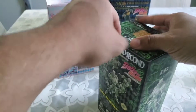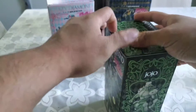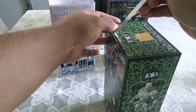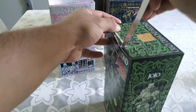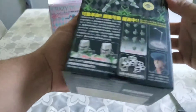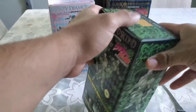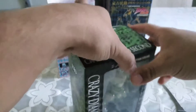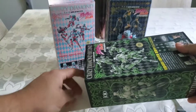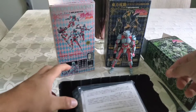I was initially never really planning on getting this figure, but I found a good price on it so I said why not. It comes with an extra head of Josuke which looks pretty cool, so I was like why not.